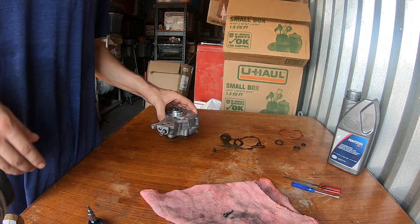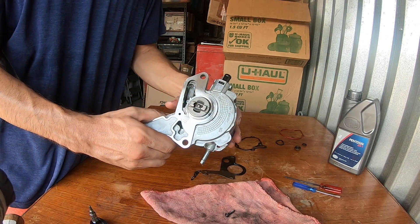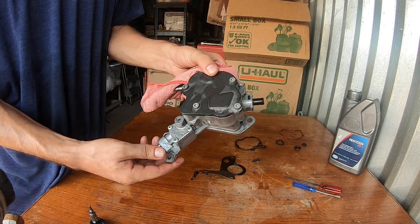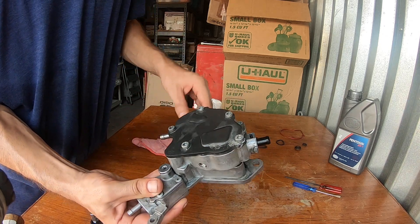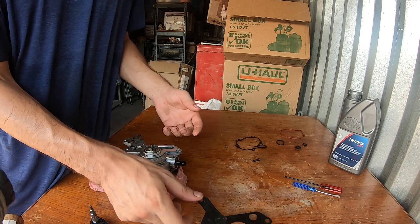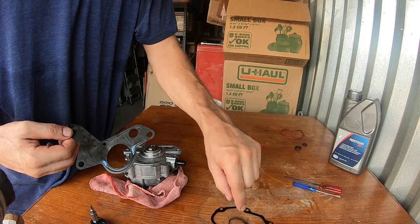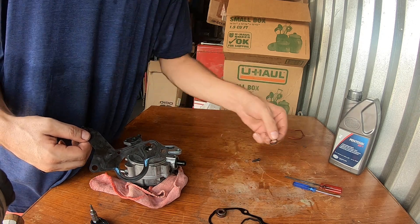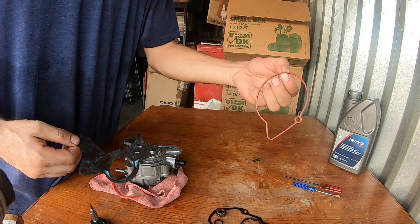My GoPro overheated, much like myself — picking back up. After replacing, that's the gas gasket that goes against the head, that's the cover gasket, that's the filter gasket, the main seal right there, another little o-ring, spring to the seal, and the rubber gasket.